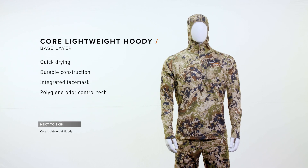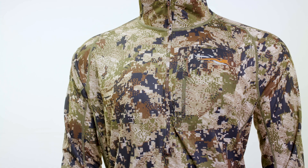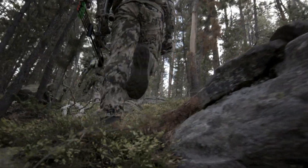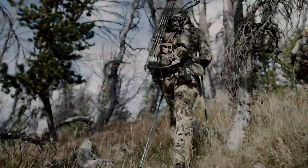A great layering system starts with the high-performance base layer. The Core Lightweight Hoodie is foundational to the midseason archery system. It's engineered to move moisture quickly and efficiently away from your skin and through the system. It's durable enough to be worn as an outer layer in warmer temps, and it has technical hunting features.